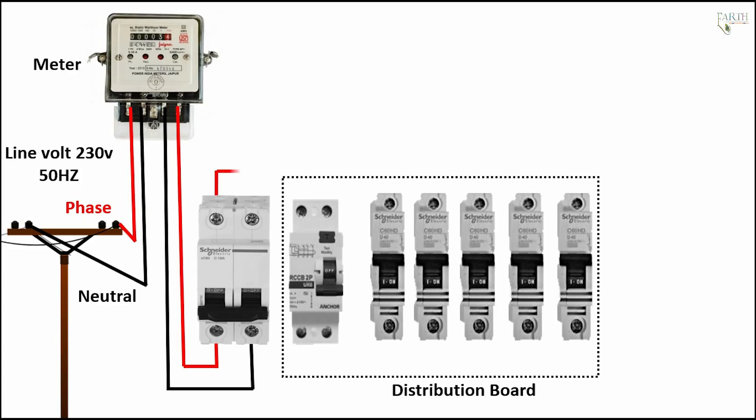Main MCB to distribution board MCB phase connection. Main MCB to distribution board MCB neutral connection.